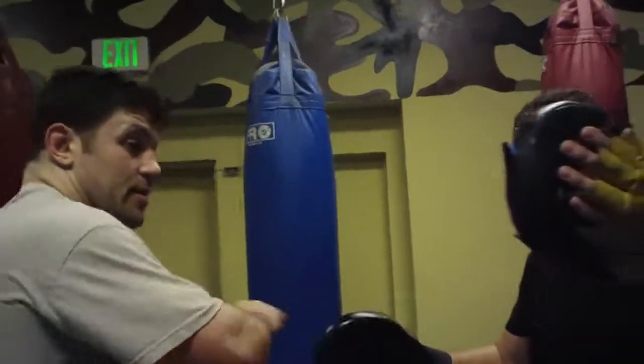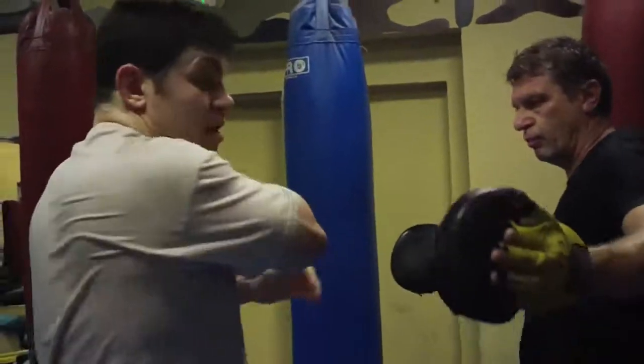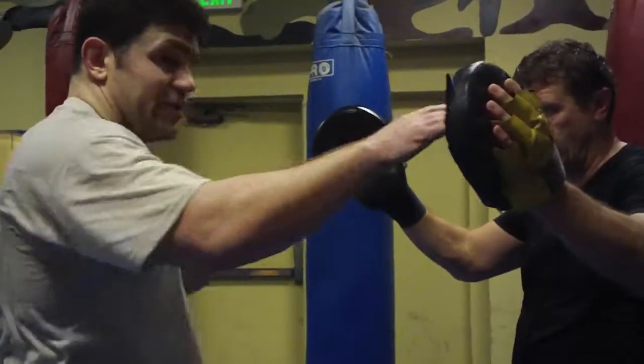Maybe axe head. Axe. Straight. Back fist. I can go here. Right fist.